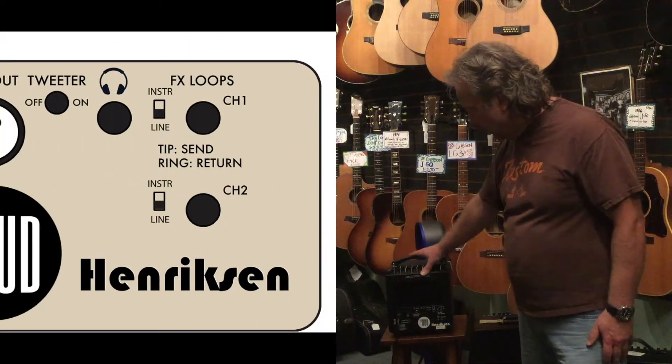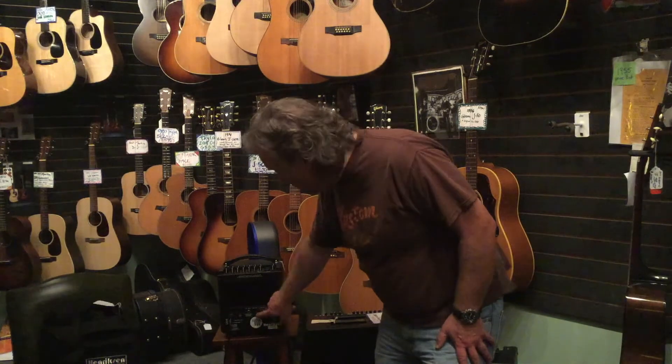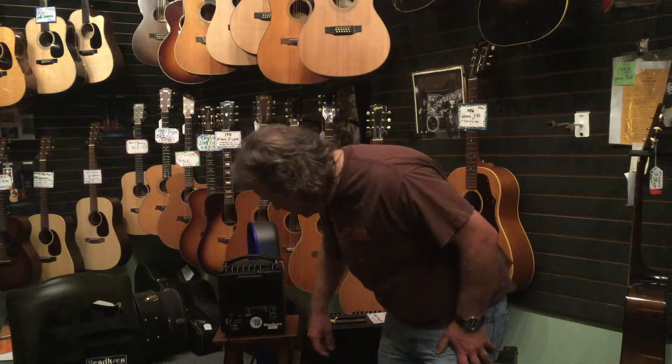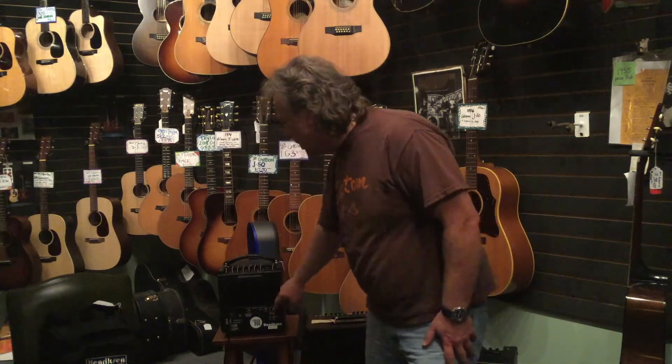The Bud has a full complement of features: a DI output, a line out, a defeatable on/off switch for the tweeter, a quarter-inch line out, and an effects loop. In my opinion — actually, I'll just say it — this is the end of the road in acoustic amplification.